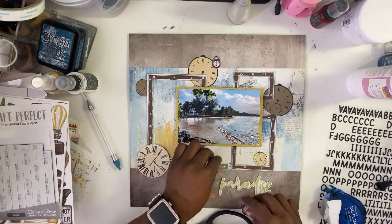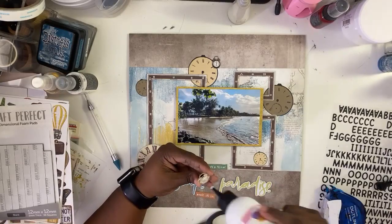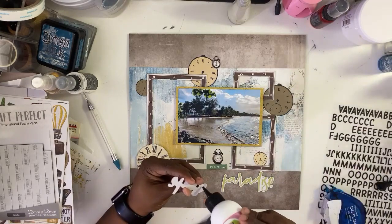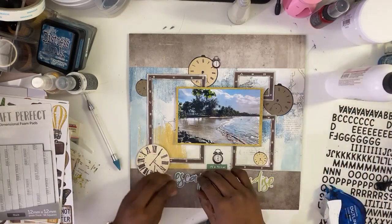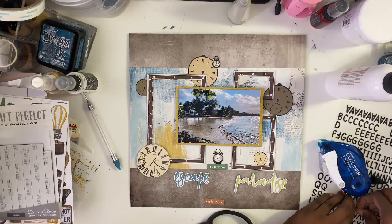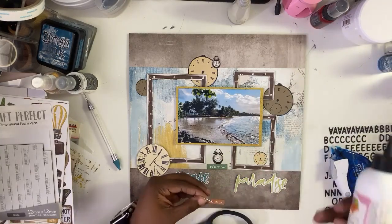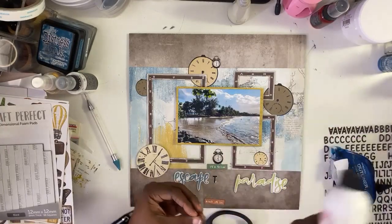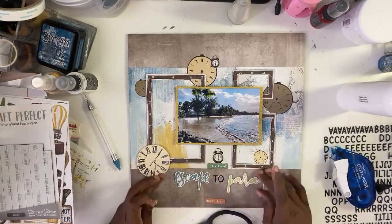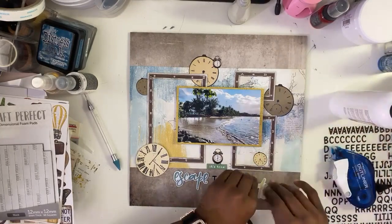Now that we got the photo down, we're going to start layering our sentiment in the center. Really, if I didn't want to use the clocks, I didn't have to. The sentiment 'It's Time' would have been enough — it mentions time, right? But I liked the clocks that came in that paper collection, and I felt like they went with the background — the solid sheet we were using. It really just ties in the whole time idea to this layout more.